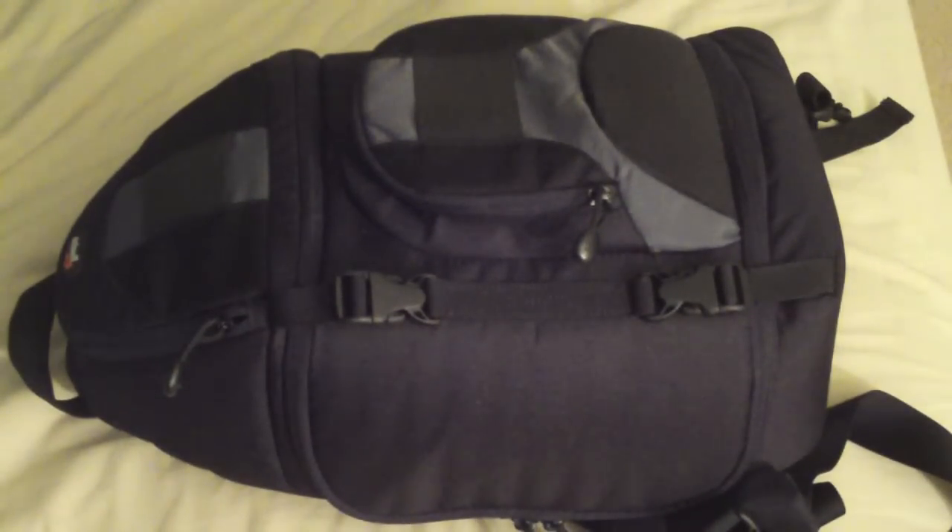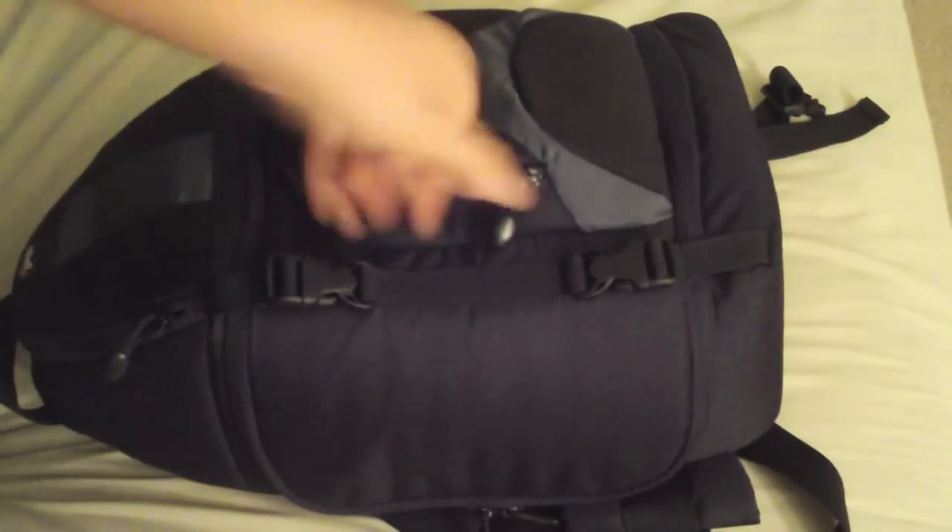I still have the Lowepro AW200 — the Slingshot. I'll start with the boring stuff.